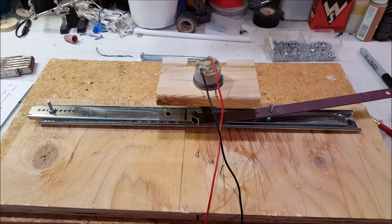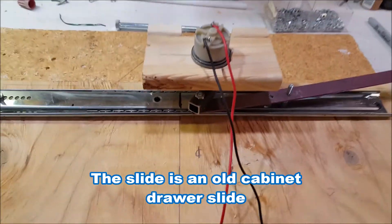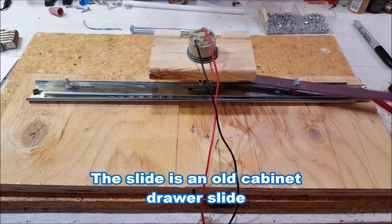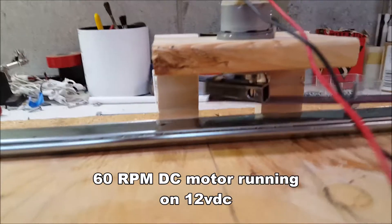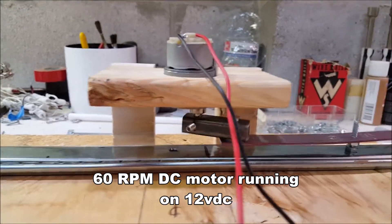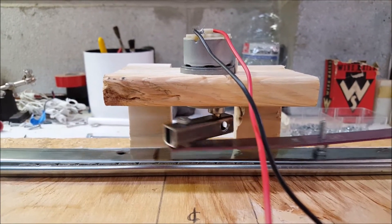So here's where we're at with the marionette prop. We're mocking up the motor and drive. This is a piece of three-quarter inch ply with a DC motor — I think it's 60 RPMs and 12 volt. Pretty simple, just a small can.